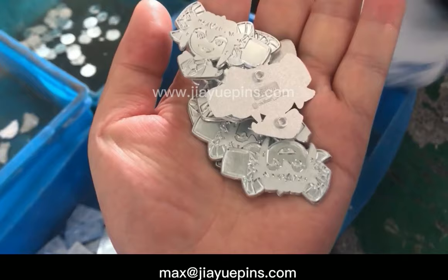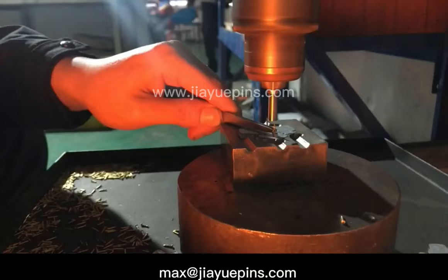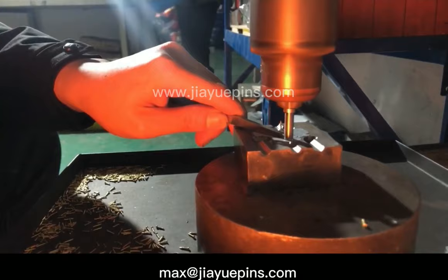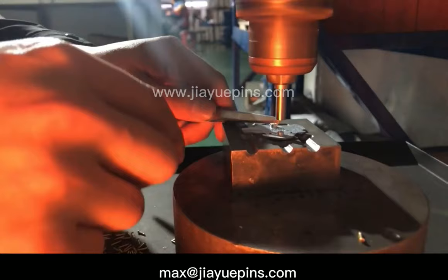Now a new lapel pin is born. Then the pin's edges are cleaned and bars are cut for the next step. The next step is to fix the back posts. On this machine, the back posts are fixed on the back of the pins. After this step, the pin looks like this.